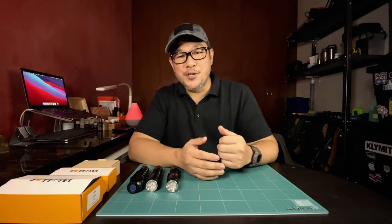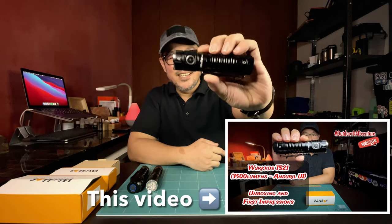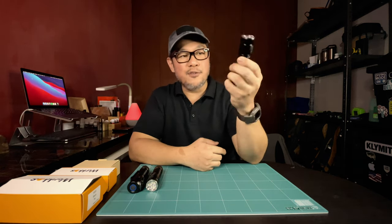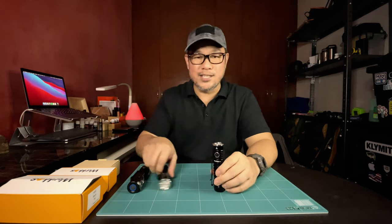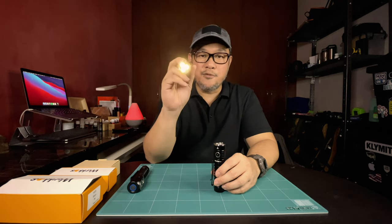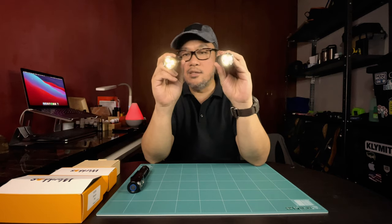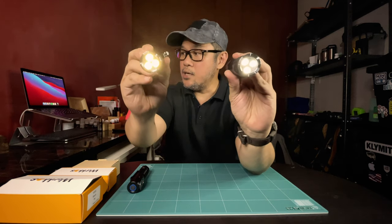Hi everyone, welcome to the channel. This is Greg. On a previous video we talked about the Workhorse TS21 flashlight — we did an unboxing and first impressions video, and since then this has turned out to be one of my favorite flashlights in the entire collection. So much so that even my wife wanted her own unit, so we got her her own Workhorse TS21. The only difference is she got the 5000K version and I have the 6500K version.